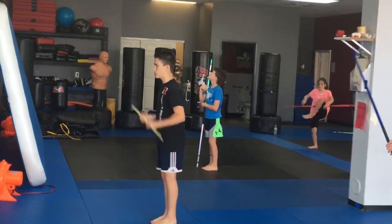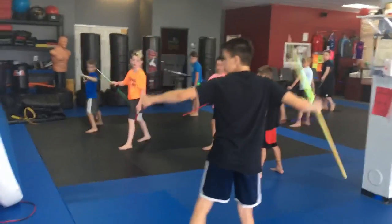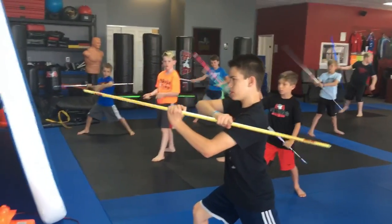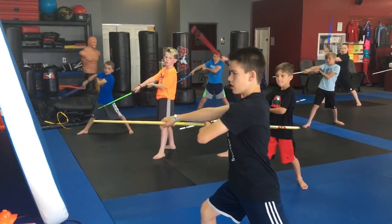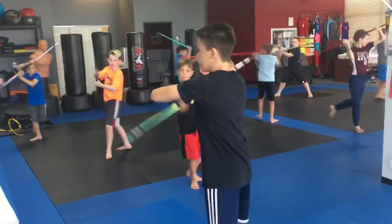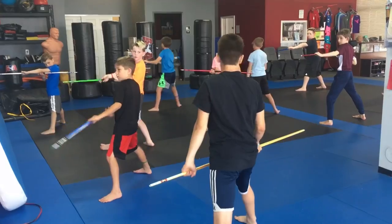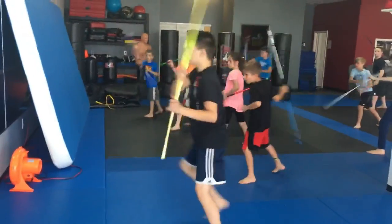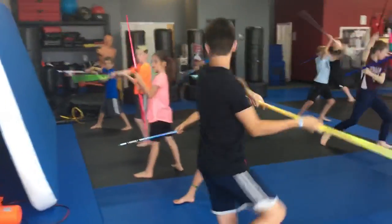The next thing we're gonna do is we're gonna have our hands out like this — left hand down, right hand up. Swing it down, strike. Up, down, side, side, over the head. On one spin, step for the front. That's the first combo. Swing, strike, up, down, side, side, over the head, on one step.